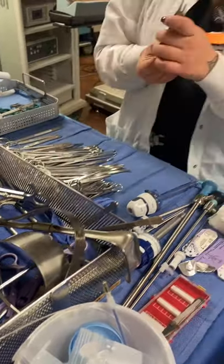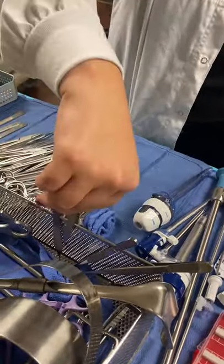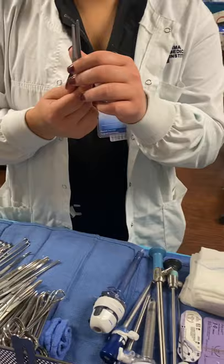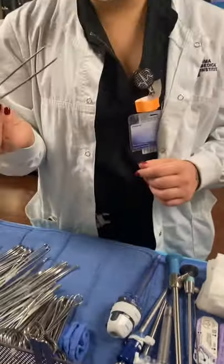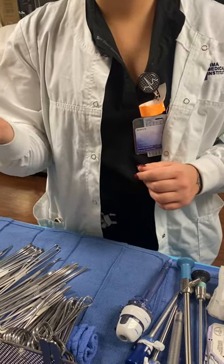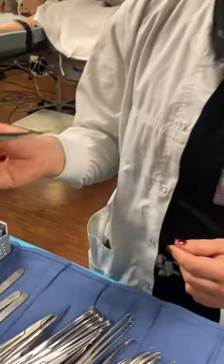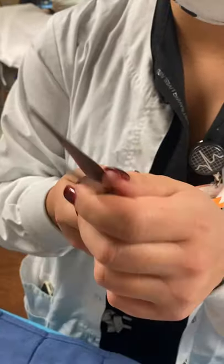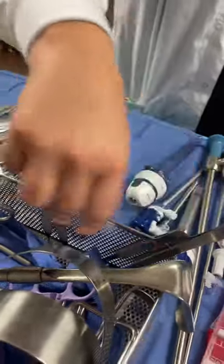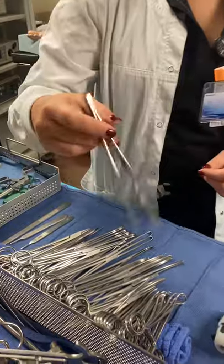And then Adson with Keith, one, two. Adson with Keith, two. Rat tooth, one. Rat tooth, one. DeBakey, one. DeBakey, one. So it has the striations — that's how you can tell, the grooves. If you look on the tip, there's two grooves on one side and one on the other. That's going to be the tip of every DeBakey. DeBakey, one. DeBakey, one. And then Russian, one. Russian, one.